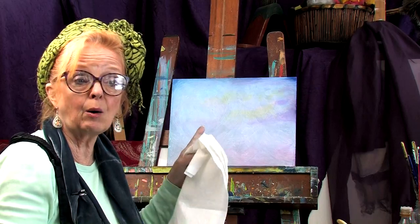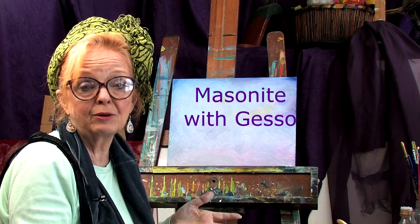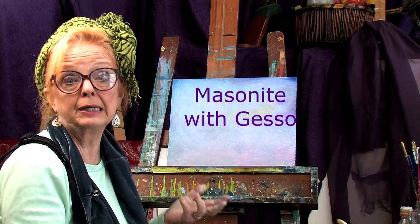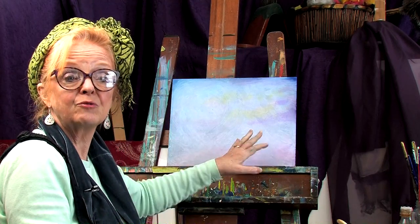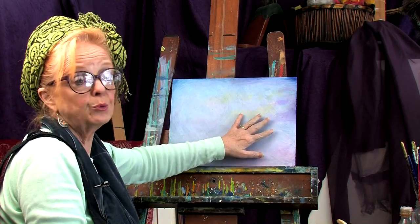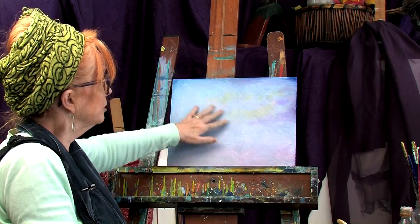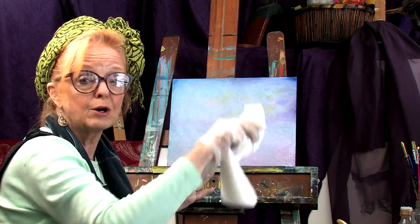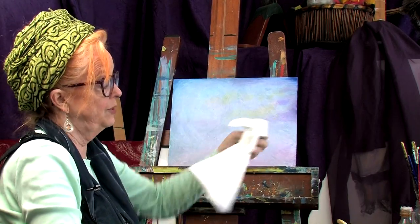On my easel I have a masonite board. Now you can do this with canvas or linen canvas — that's nice. Cotton canvas will work, but I'm finding that these masonite boards really work super well for this particular technique. This one's been toned with some color — a little bit of blue, a little bit of purple, a little bit of yellow — and then I just rubbed it all down to where I couldn't get anything more off.